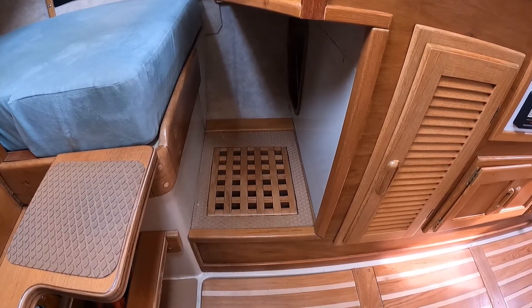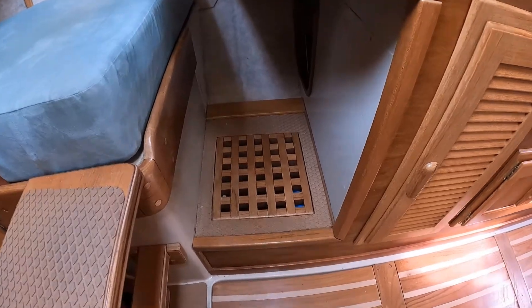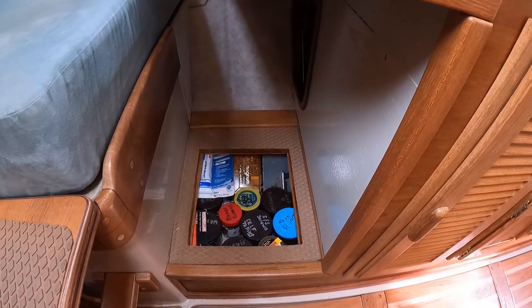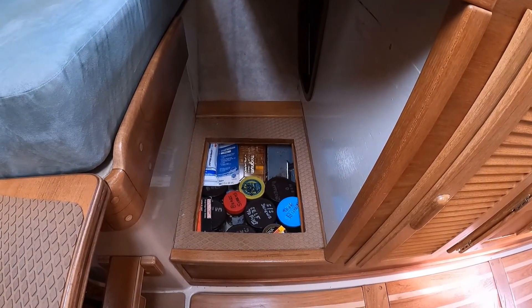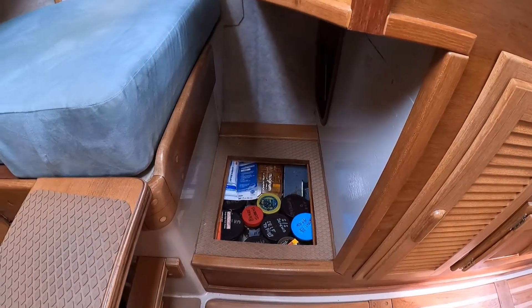Here below the chart table is an area that I like to refer to as my chandlery. This little space down here is quite valuable. I keep an assortment of fasteners, electrical connectors, and sealant down in here. It's just a good spot down low, convenient, and space that normally wouldn't be of much value for anything else.